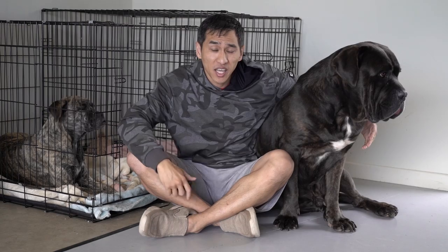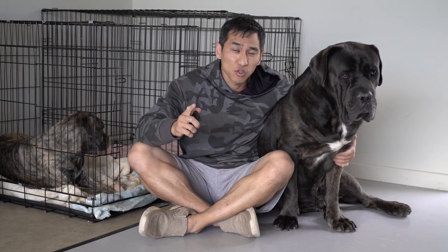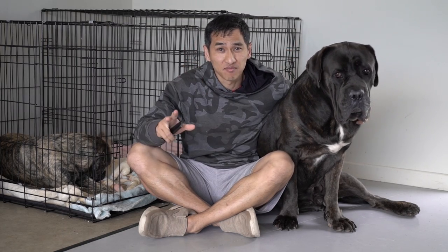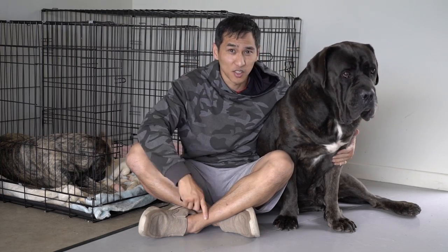Hey guys, thanks for tuning in. Last week, Peter wants to know how much does it cost on Cane Corsos. I already have this video in mind, I just haven't got to it. So thanks Peter, you motivate me, push me to make this video and I'm very glad.